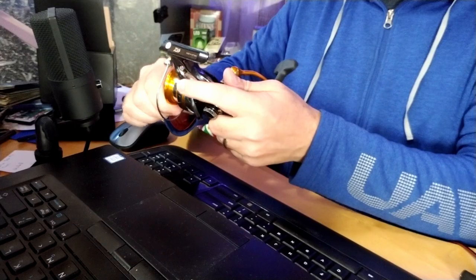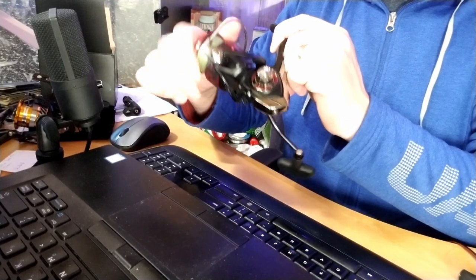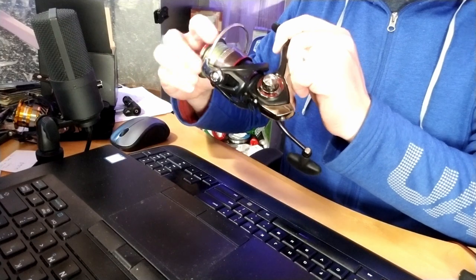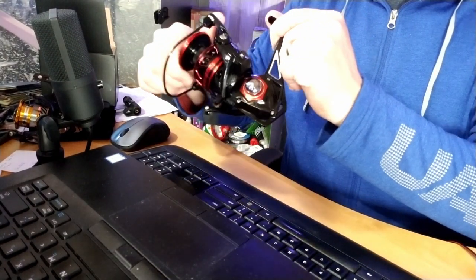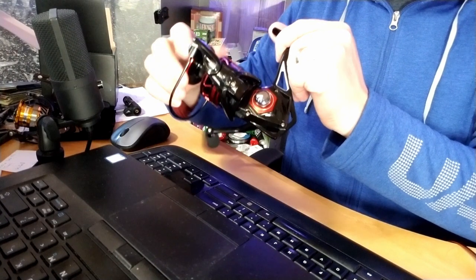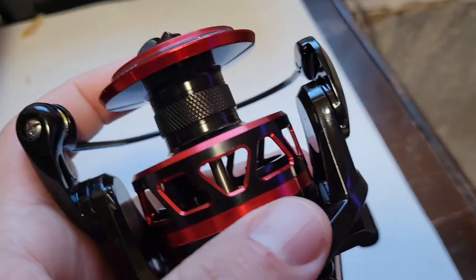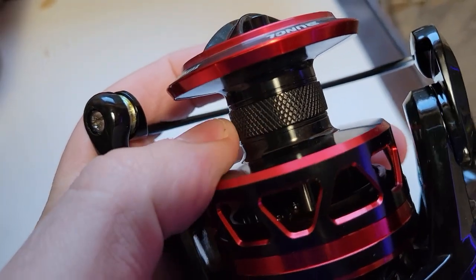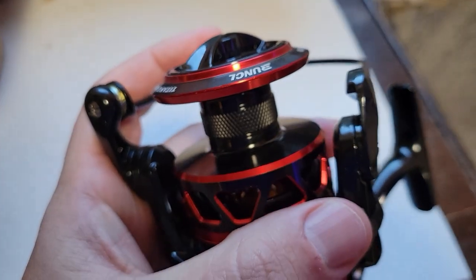Each of these reels has a slightly different drag sound. The Revros is probably the quietest of the three. The Fuego has a very consistent sound you'll hear in a lot of my videos. The Runkle is probably the loudest — so if you like that loud reel, want to set it loose and hear an audible indicator that fish are pulling line, that could be a good option. One cool feature on the Titan is a little band that makes it a braid-ready spool, so you don't have to worry about braid slipping.